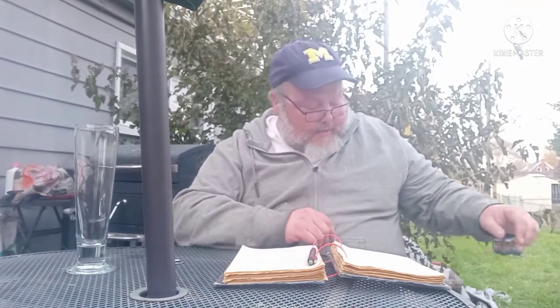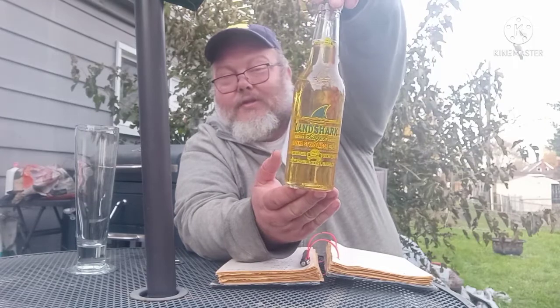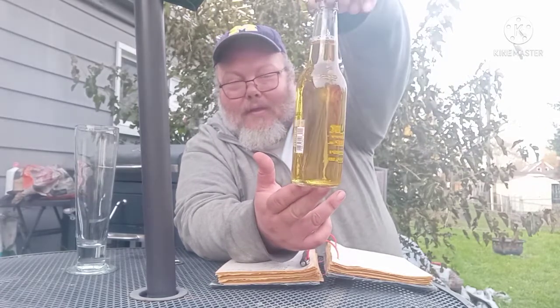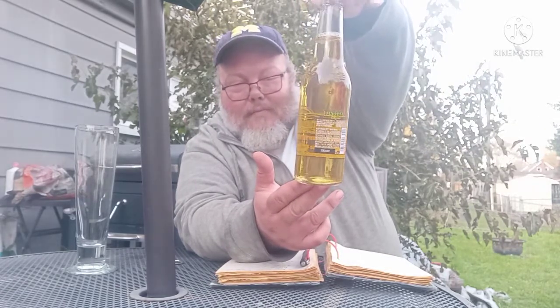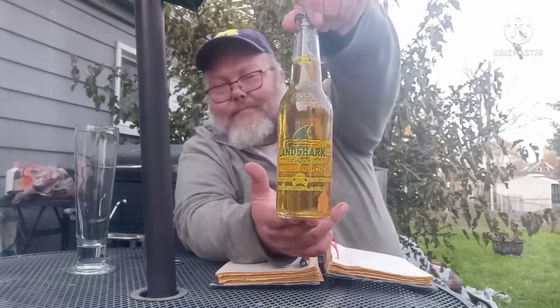Well, this one was rather suggested to me in a way, and when I first heard it, I kept thinking of that old SNL skit back from the 70s. You might be wondering, man, what is he talking about? And I'll tell you what I'm talking about — this is the beer I'm doing today. I'm doing Landshark, that's right.